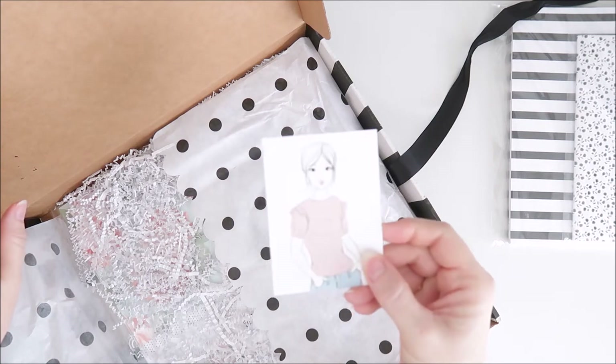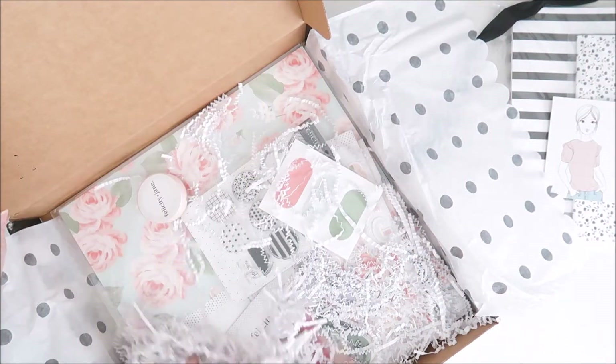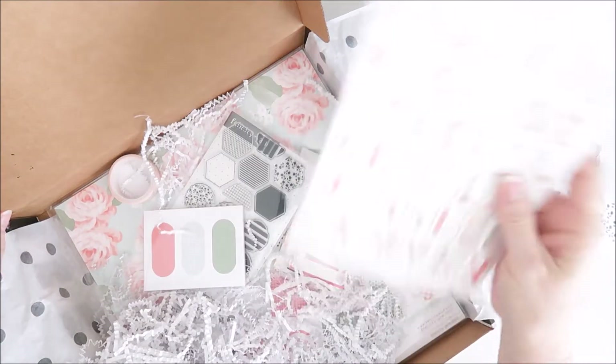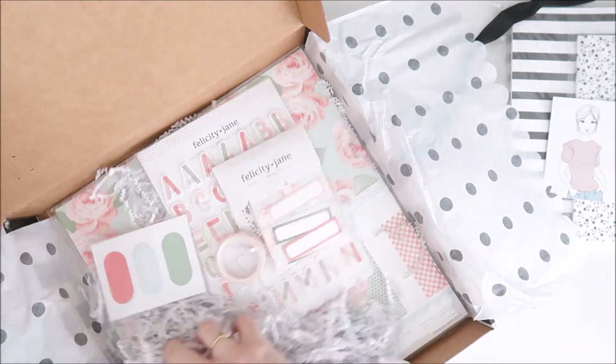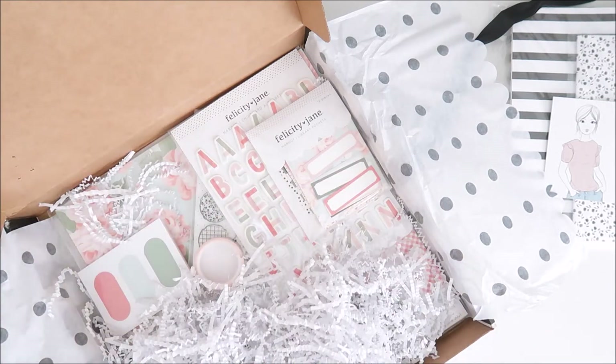There's Margo herself — super cute. So we've got lots of things here: stamps, colorful alphabet stickers, all sorts of goodies. Got some washi tape as well. I'll get everything out of the box and we'll take a closer look.